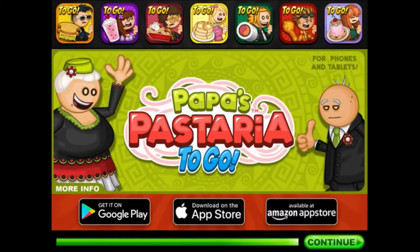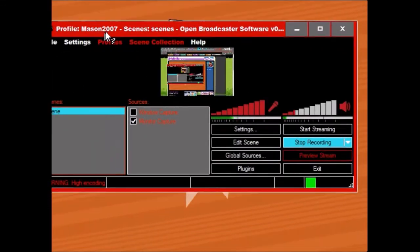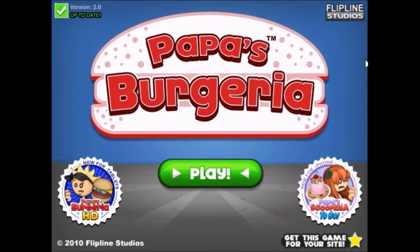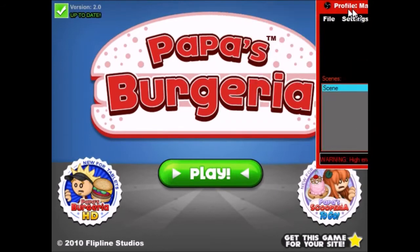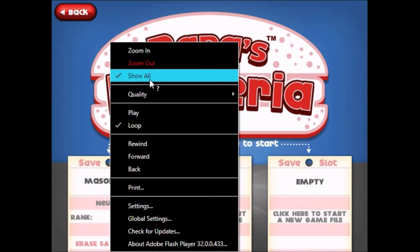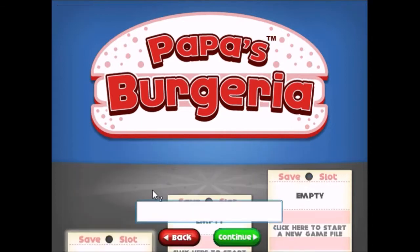Drag OBS over there and then drag it all around. The volume is only at 70%, but turn the quality down. This time I'm actually playing this on Google Chrome rather than a flash file player.